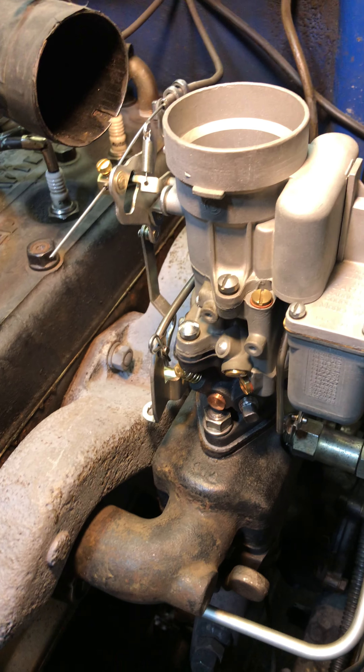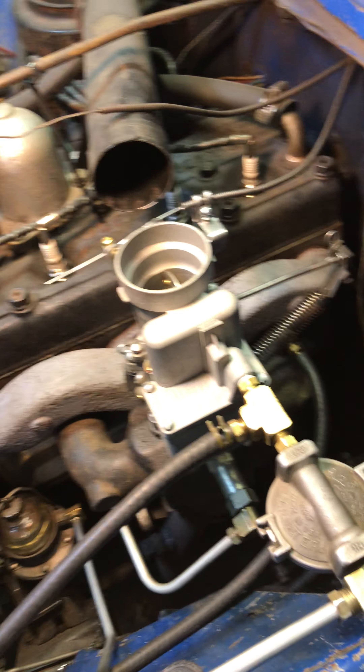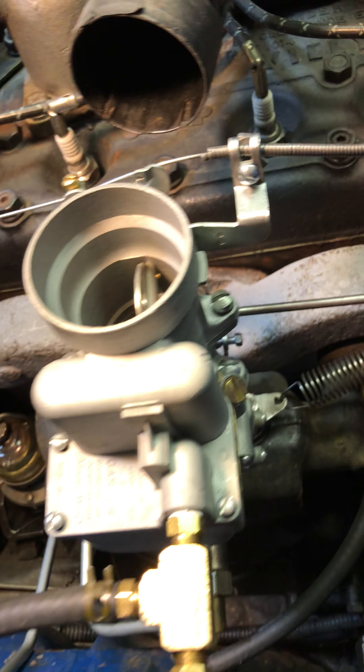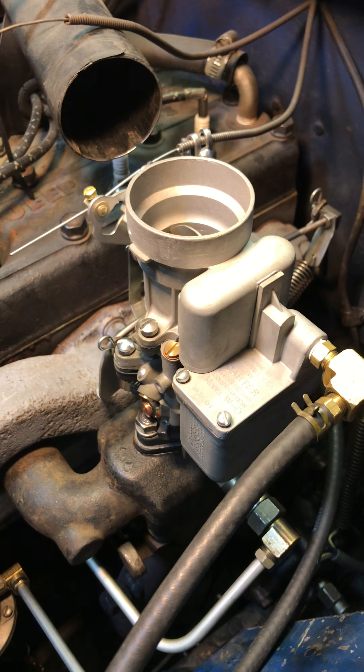Hello Willie. I know you've waited a while for this — here it is. Had a little bit of an issue. The main bowl apparently had a crack inside. I couldn't even get the thing to start with it, so I had to swap out main bowls.